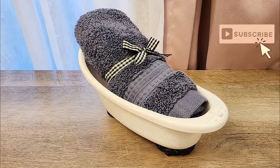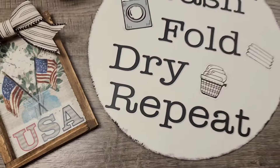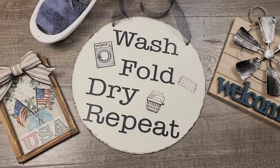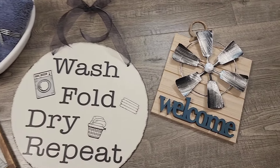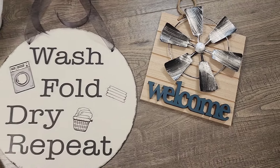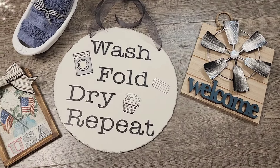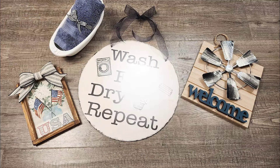And there you have it — four beautiful farmhouse craft projects. I hope you enjoyed these crafts as much as I did. If you're looking for more fun and creative ideas, be sure to check out our next video. Don't forget to like, subscribe, and hit that notification bell so you will never miss an update. Thank you for watching, and until next time — craft more, stress less!